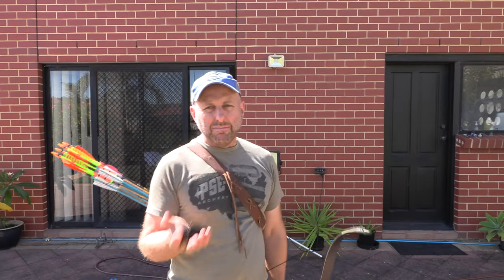The bow feels light. What's amazing about this bow is the price of under $200 — a metal-risered hunting bow under $200. Amazing.